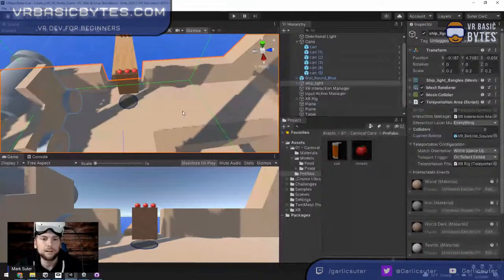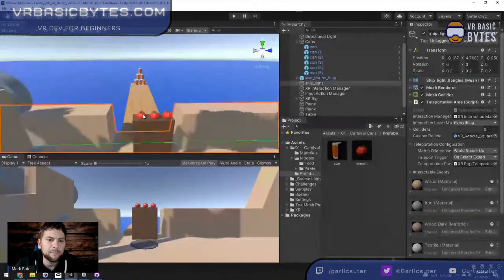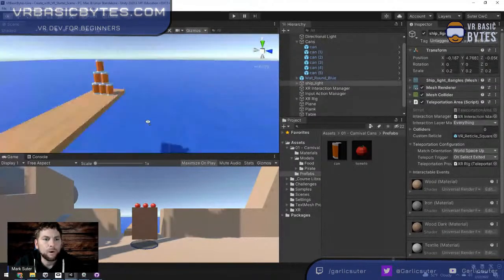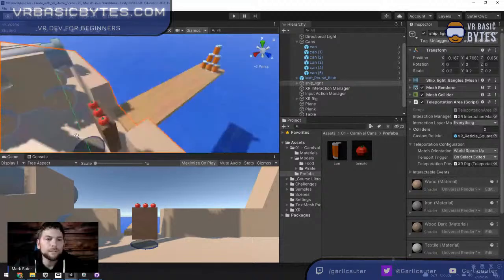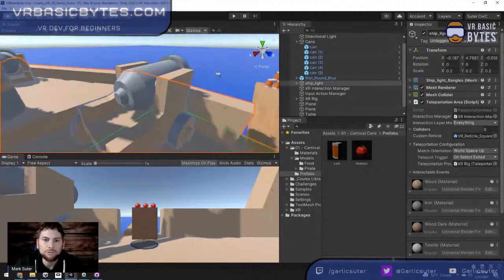We have the first part of Carnival Cans complete. In the next episode, we'll add a button — you point your controller at it and click to spawn a new tomato on the table, giving infinite ammo. We'll also add score keeping: when a can falls below a certain Y position, it counts as knocked off and gives you a point. Once you get six points, all cans are knocked off. Maybe we'll add confetti from the cannon or a little Easter egg.